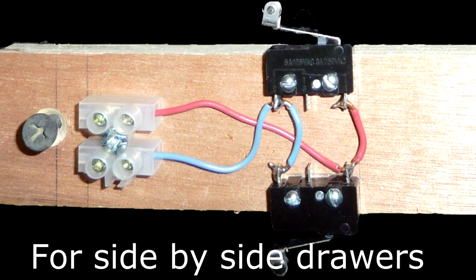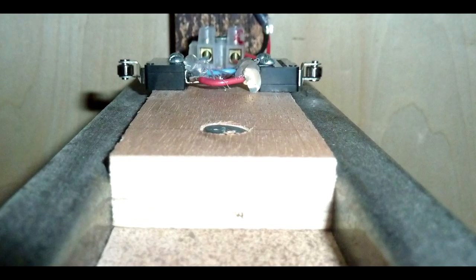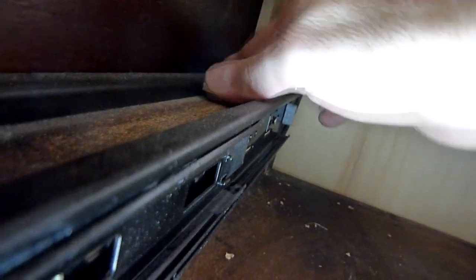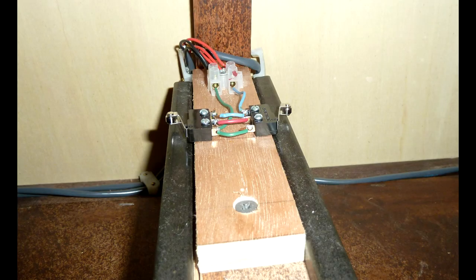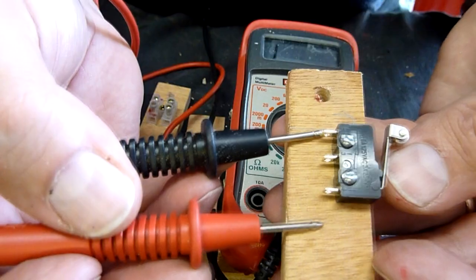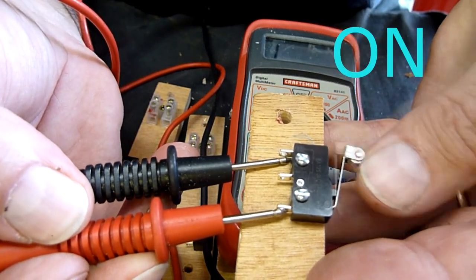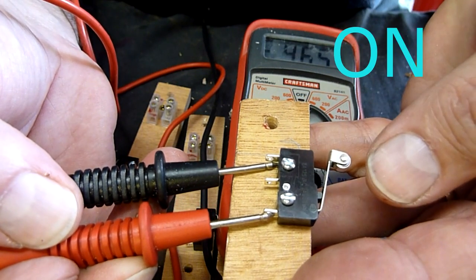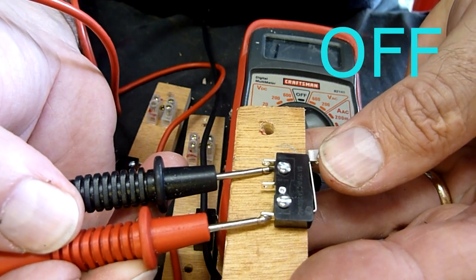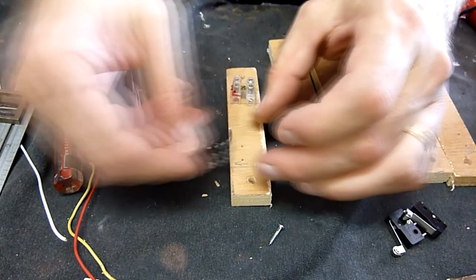Making double-sided switch caddies cuts down on the number of caddies you need, but you'll notice you have to cut them to the exact width of the rail — you want the caddy flush against the back of the drawer slide on both left and right. If you don't have the tools to do this, you might have to use standard ¾-inch stock and use single-sided caddies. We're going to be using the normally closed connections on your switch — those are closed when the switch is in resting position. Remember, we open the drawer, the switch goes to resting position, and it closes the circuit. Position the switch on the caddy so it extends just shy of the width of the drawer slide.